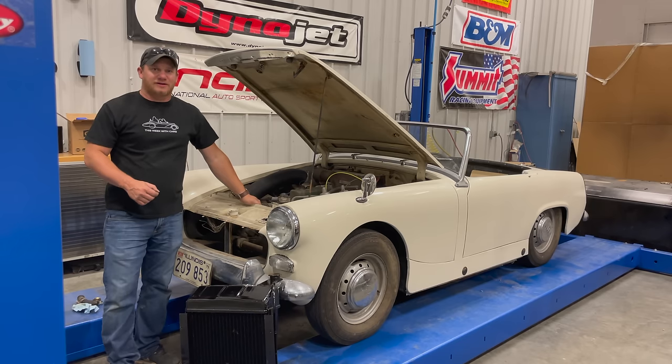I'm Steve from This Week with Cars, and it's time to get back to the 1962 Austin Healey Sprite.